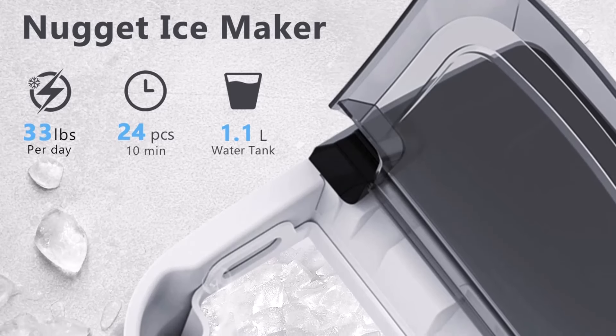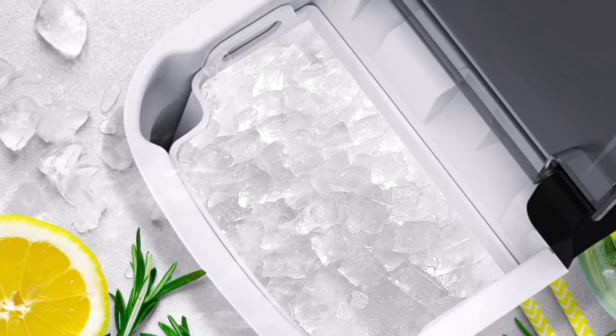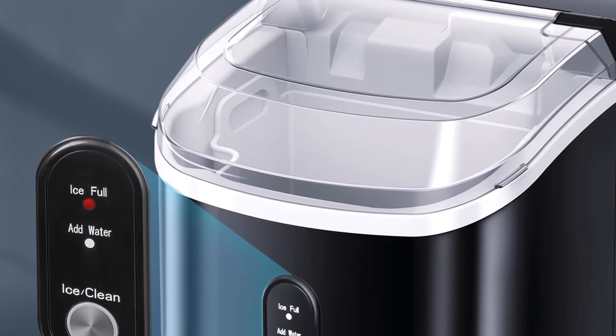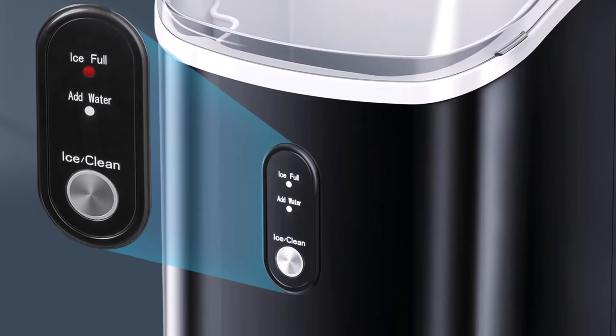This nugget ice maker has a 1.1 quart capacity water tank and can make ice cubes in 10 to 15 minutes, taking less time to get ice cubes. The LED countertop indicator will remind you to remove the ice when the ice maker basket is full, and notify you when the ice maker is in a stage of water shortage.